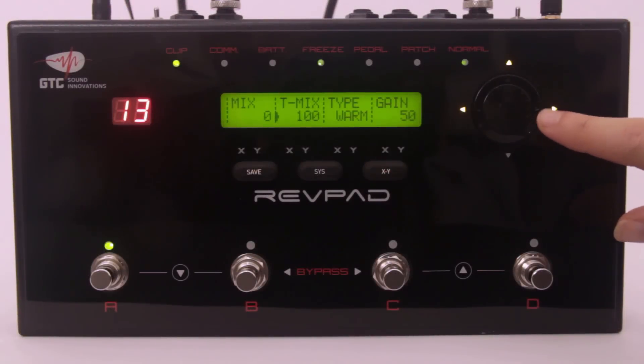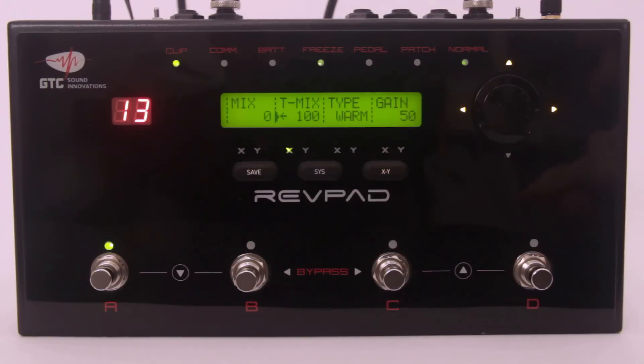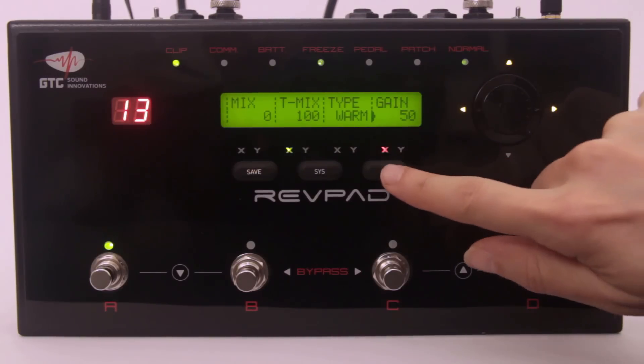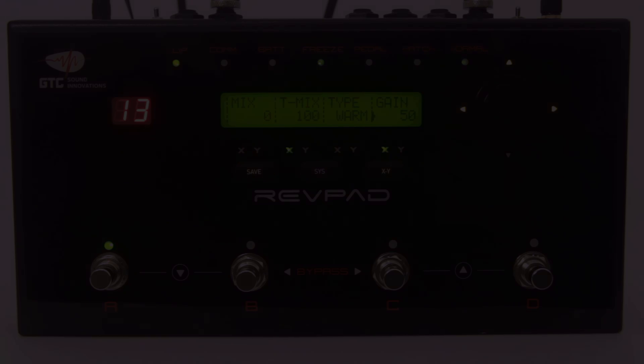Go to the touchmix parameter and press the XY button to assign the green X axis direction to the touchpad. You can add all the other parameters, but for now let's just add the gain control to the touchpad using the same axis direction.